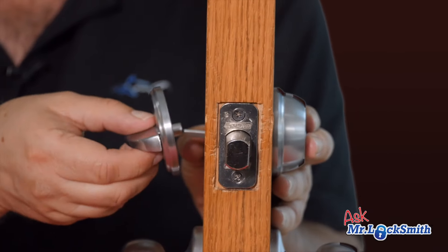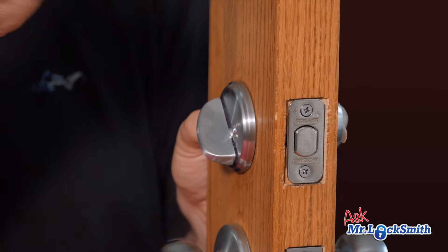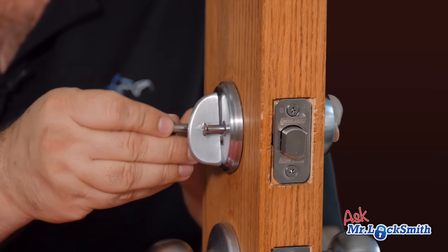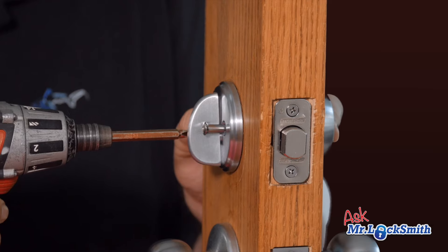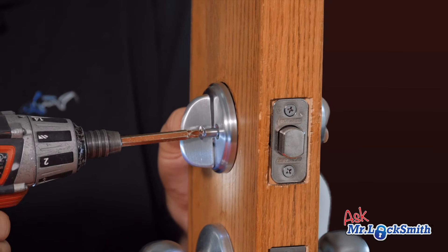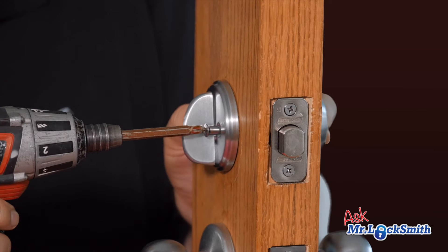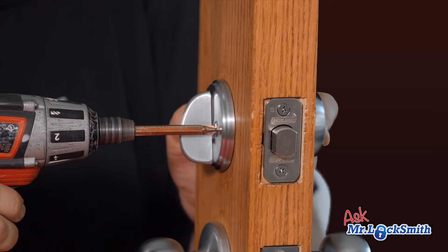This is a single cylinder deadbolt. The thumb turn will go on. When it's aimed this way, it's locked — you can see it from a distance. When it's aimed that way, it's unlocked. Just pull it back a little bit, then put the screws in. What you usually want to do is just start the screws — these are pretty good locks so they won't cross-thread easily. Just get each side started, and then just make them snug. We don't want to crank them down. If you have a metal door, when you tighten these down really tight it can pull the metal in and then the lock will bind.